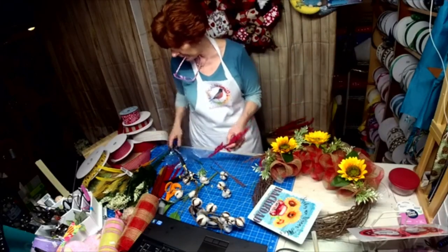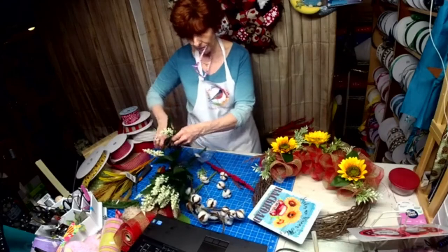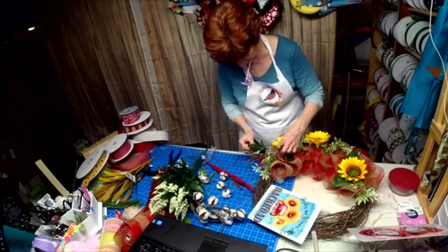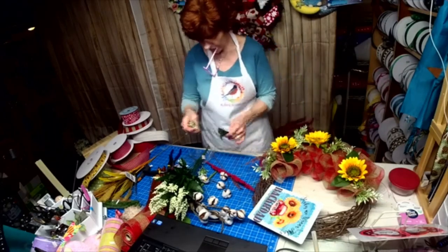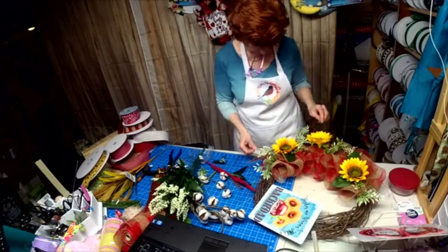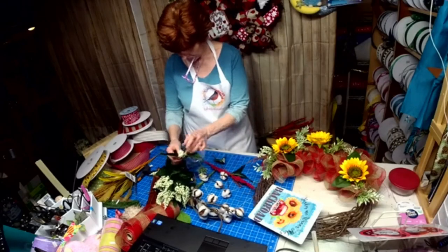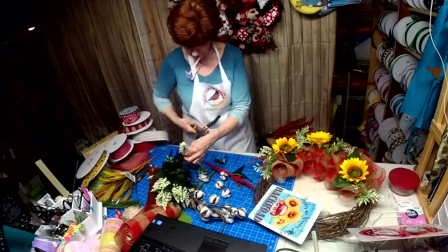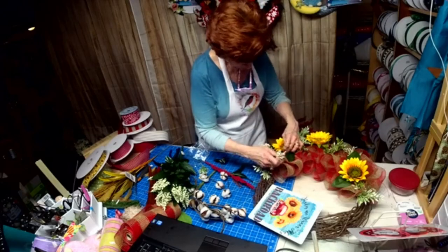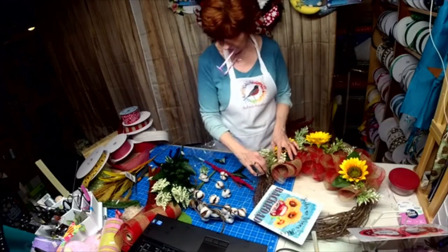We might be able to use some of this or some of this — let's see what this looks like on it. Without the leaves. I'm going to put about five of those in there, two this way. Now if I use that then this needs to be darker.